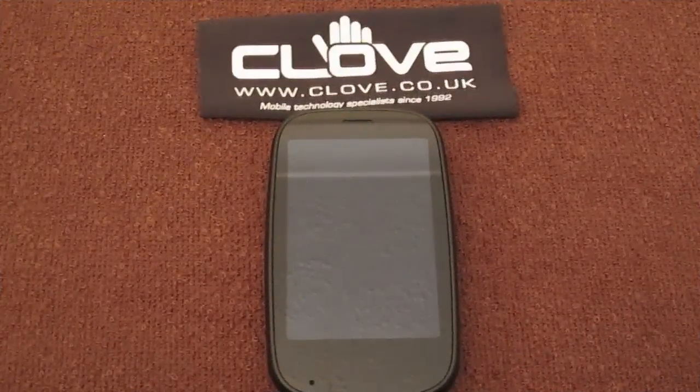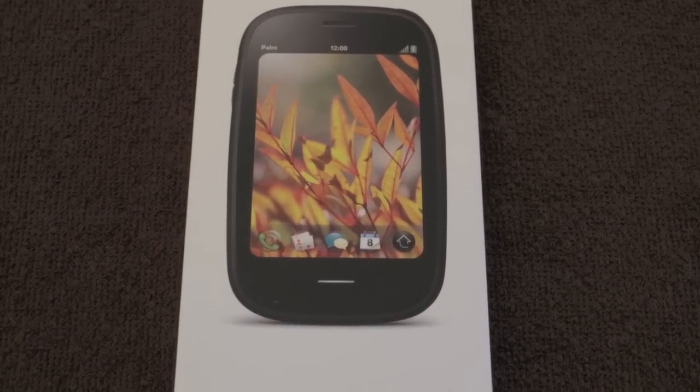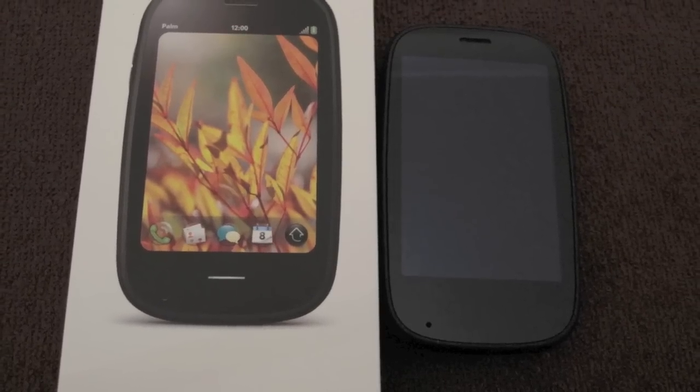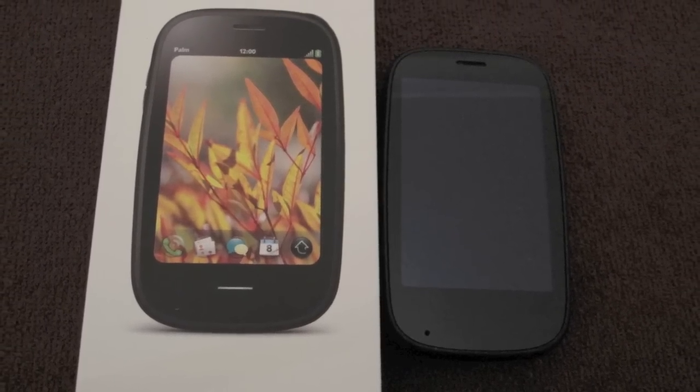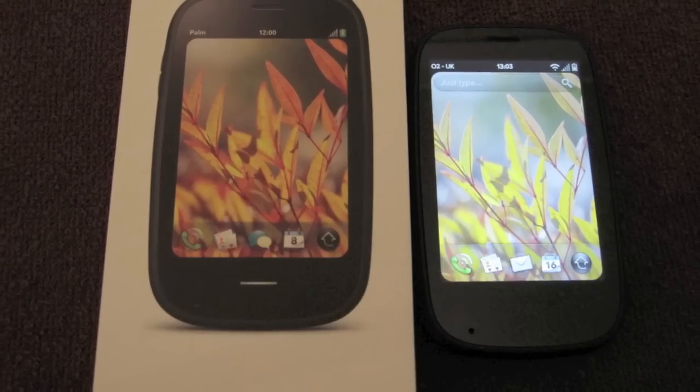Hey guys, how are you? Hope you're doing good wherever you are. Today I have my overview and demonstration video of the HP Palm Pre 2. I want to thank the guys over at Clove Technology for sending this review unit out to me — you can catch them over at www.clove.co.uk.